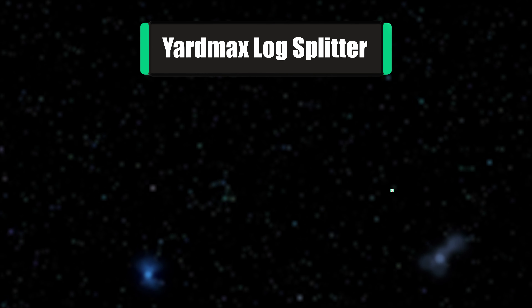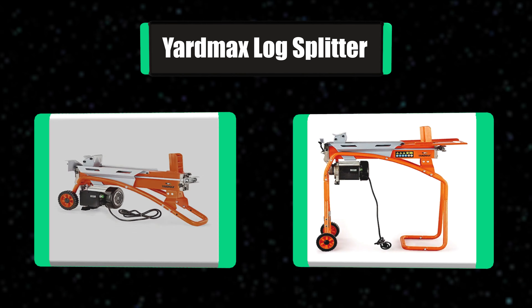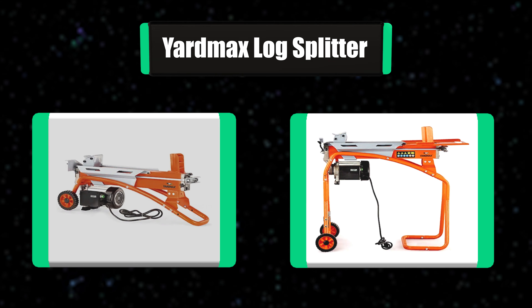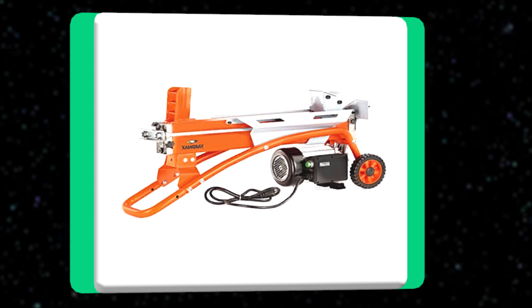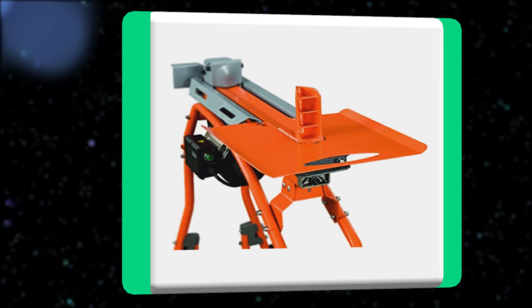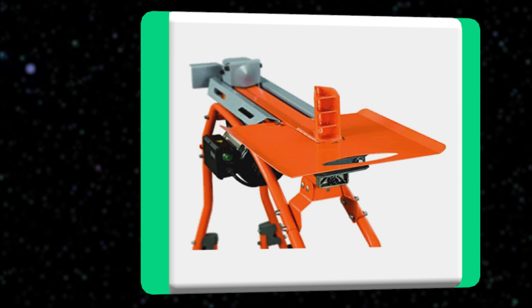Number 7: Yardmax Log Splitter. The Yardmax 5-ton electric log splitter gives you the power to tackle tough challenges and make log splitting simple and efficient. High-powered, lightweight, and easy to maneuver and operate, Yardmax log splitters are built to maximize user experience and results, offering the strength, speed, and durability of a high-end product.